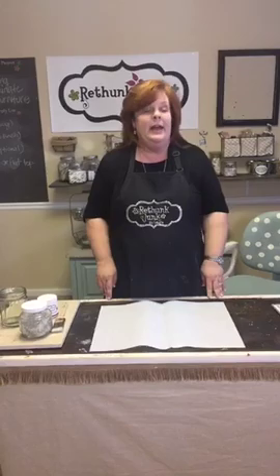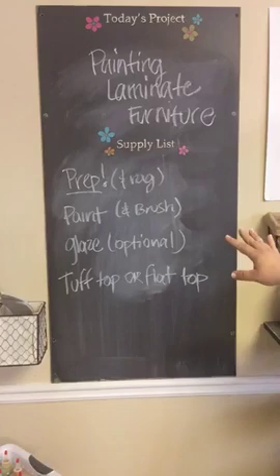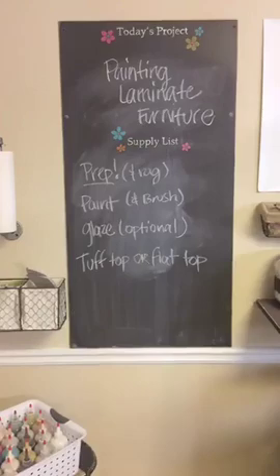The supplies you're going to need are: Prep — that's our product that cleans the piece really well and gets it ready for the paint; paint in whatever color you want; a brush; and glaze, which is optional — we're actually not going to glaze today. We'll do a whole other tutorial just on glazing. And then Tough Topper flat top to seal the piece.